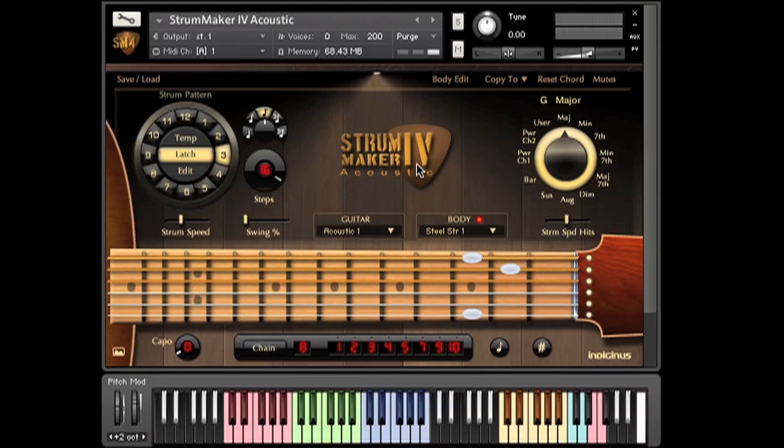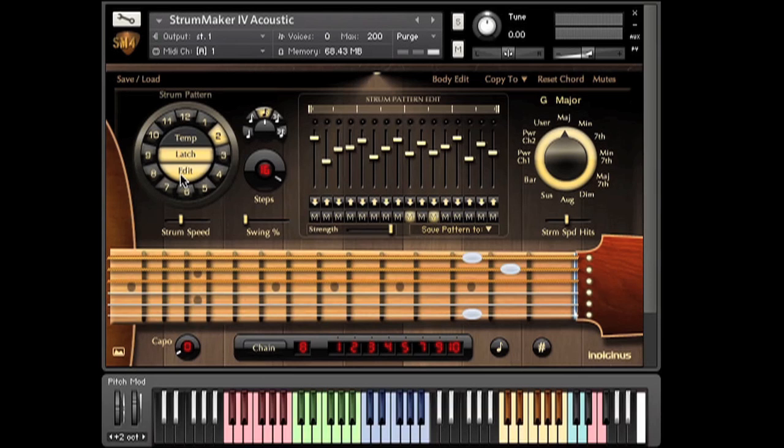Patterns are all controlled over here, and you can save and edit your own. Just hit the edit button.